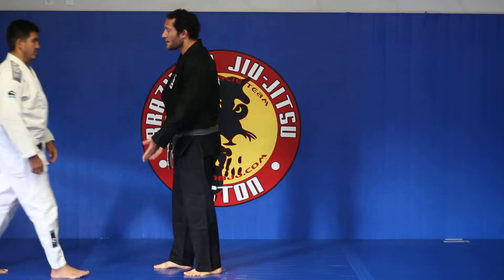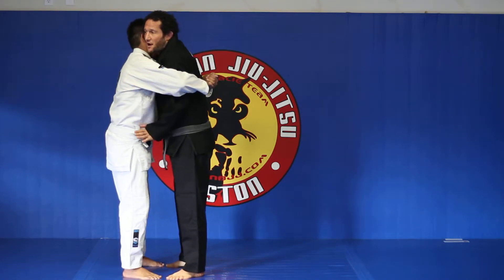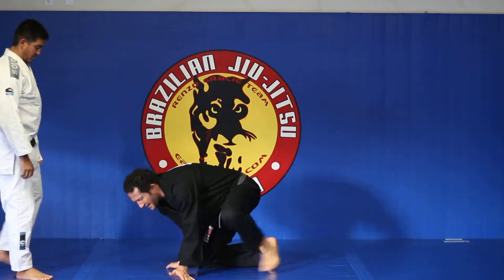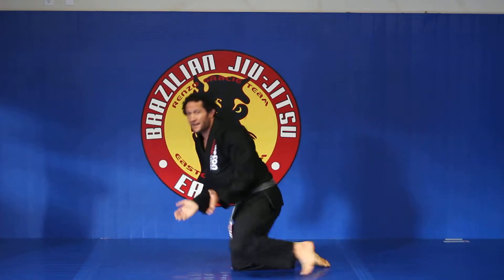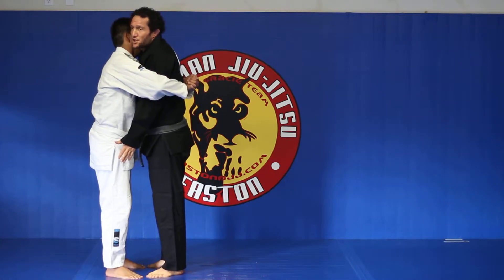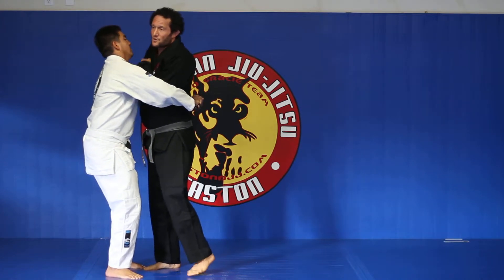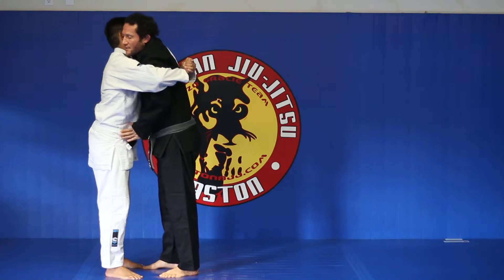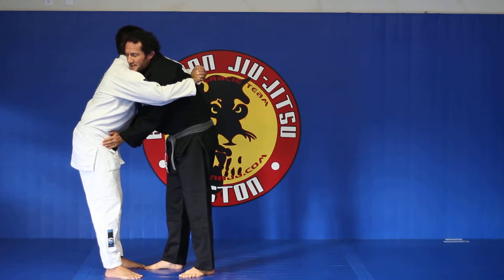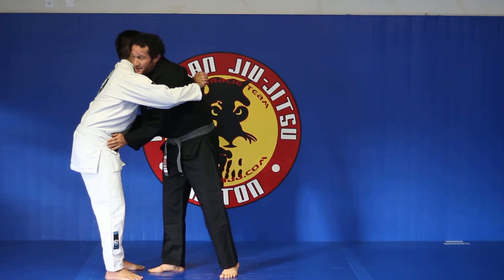When my uke grabs me over both arms — he bear hugs me here — my hands are going to find his hips and I'm going to get my elbows against my stomach, like when we brace ourselves, so that I create a bar between him and me so he can't get me too close. He should be right above my elbows. Palms in, fingers out on his hip bone. Now no matter how tight he squeezes, he just squeezes my elbows into my stomach. I back out until I open his grip a little.